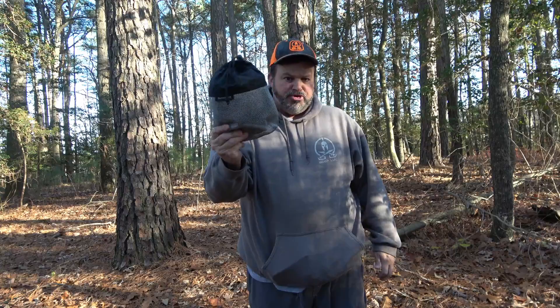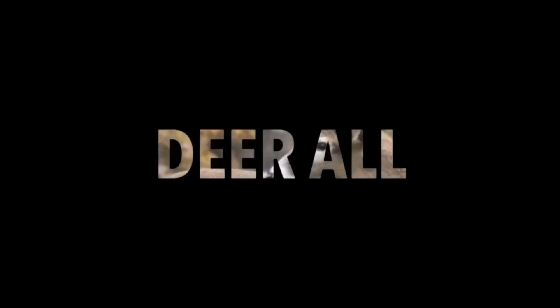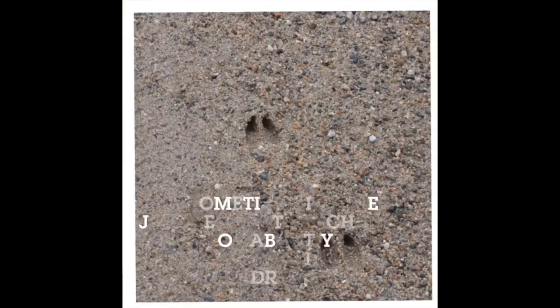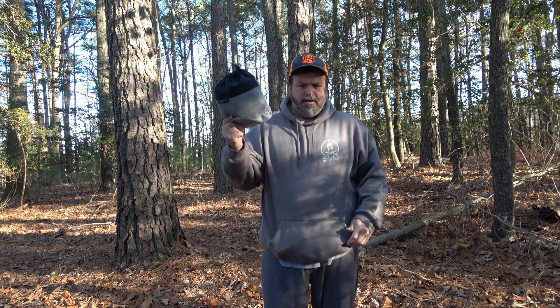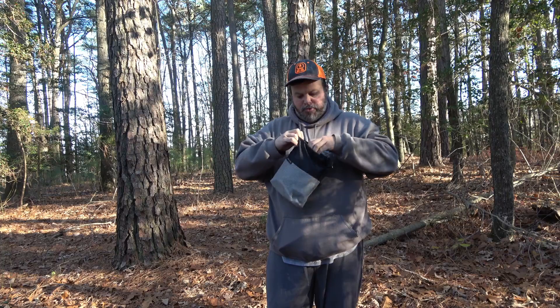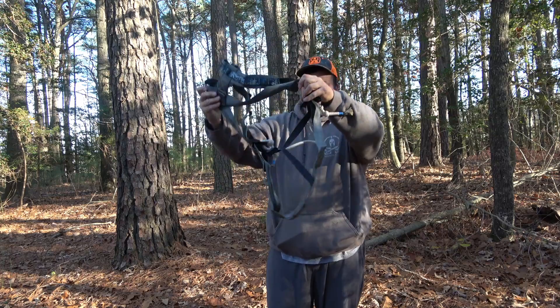What's up guys, back today we'll do a little review on this little gem — it's a great little product, so stay tuned. This here is my tree saddle, one of them. It is the Treehopper Recon. It's pretty sweet.